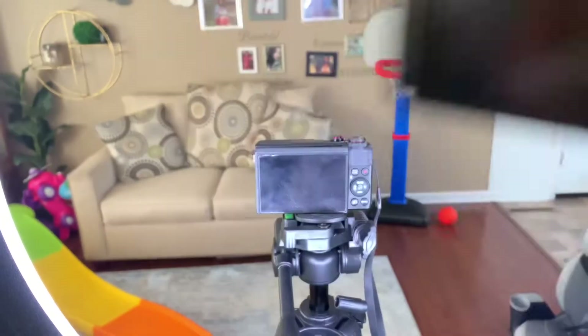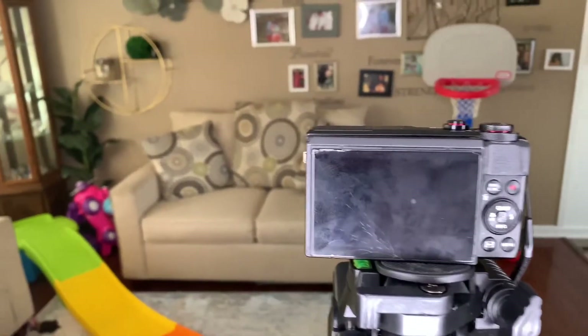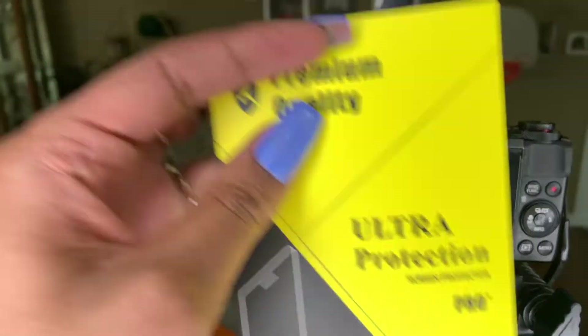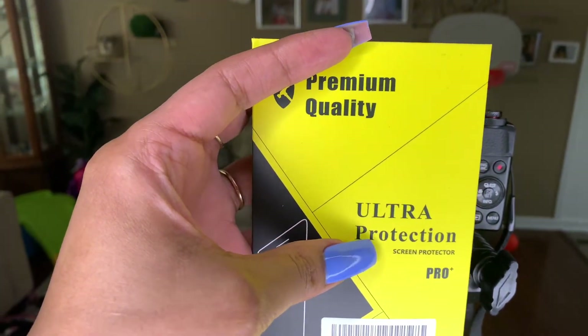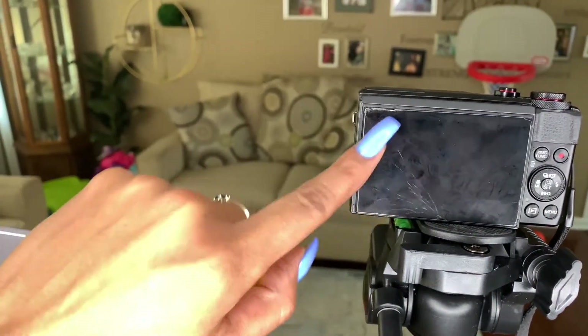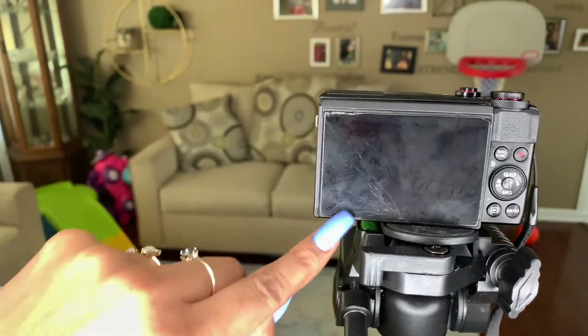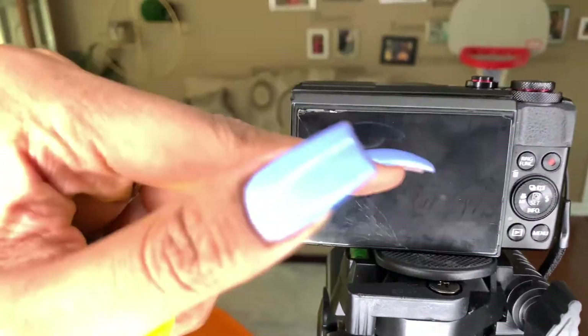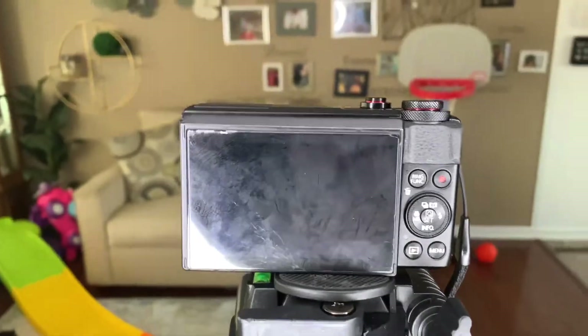I just wanted to let y'all know what type of settings I use on my Canon G7X Mark II. Like I mentioned, I did drop my camera, so make sure if you get one of these cameras — or just any camera with a screen on it — you get screen protectors. I got these over at Amazon; if I still have the link, I'll drop it in the description. So let's get into the settings I use for my vlogging camera.